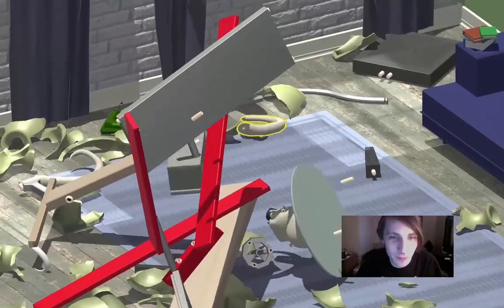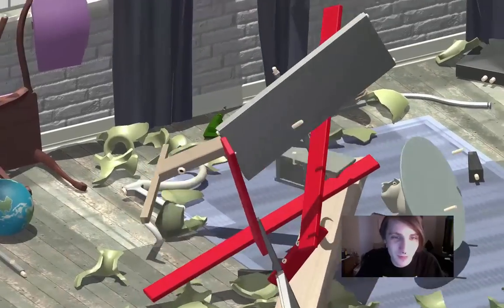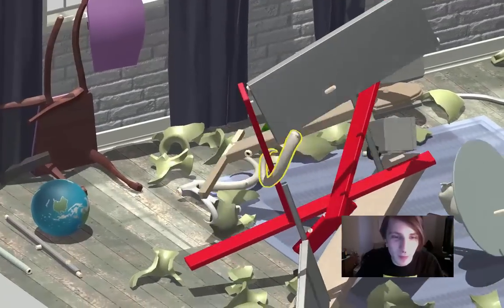Oh, come on. This goes in here somewhere — I know it goes in here somewhere, but where?